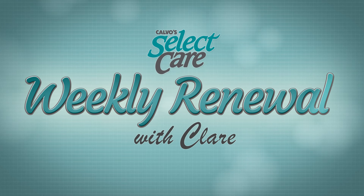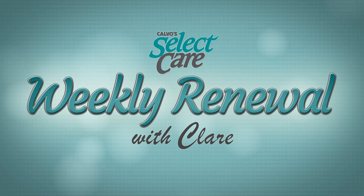Weekly Renewal is brought to you by Calvo's Select Care. Haffa Dei, I'm Clara Calvo bringing you your Weekly Renewal. I am happy to share that this upcoming June, Synergy Studios will be celebrating 20 years in service.